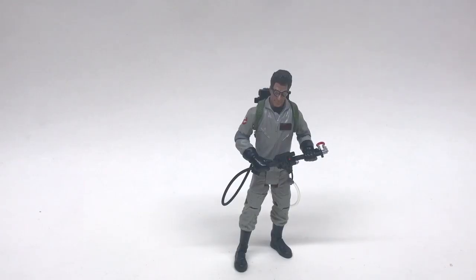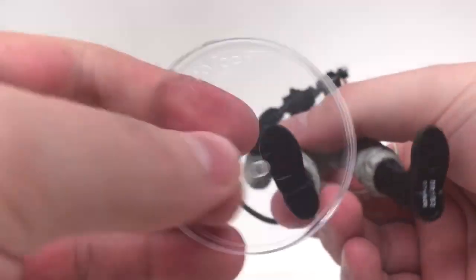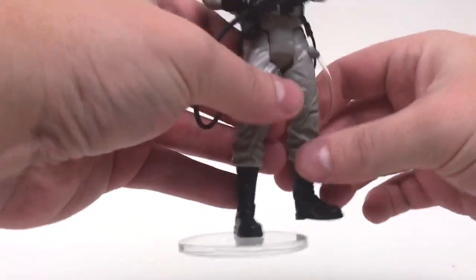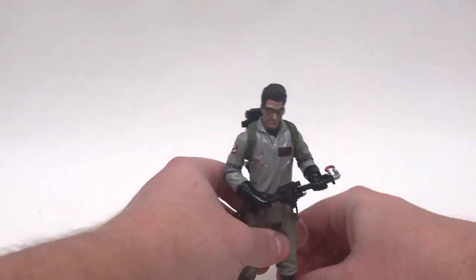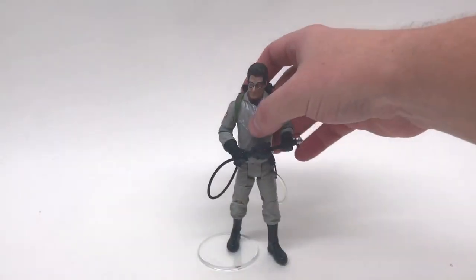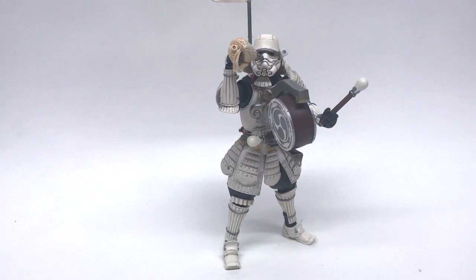Up next we have the Mattel Ghostbusters line — we've got Egon Spengler, always one of my favorite Ghostbusters. He does have peg holes on the bottom of his feet and I have high hopes. Let's do it — it's a perfect match! Oh my god, finally! These will support the Mattel Ghostbusters — that is awesome. These ones always fall over on my Ghostbusters shelf, so we are good to go. Awesome sauce!